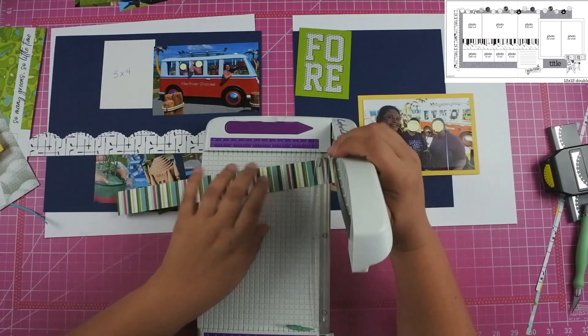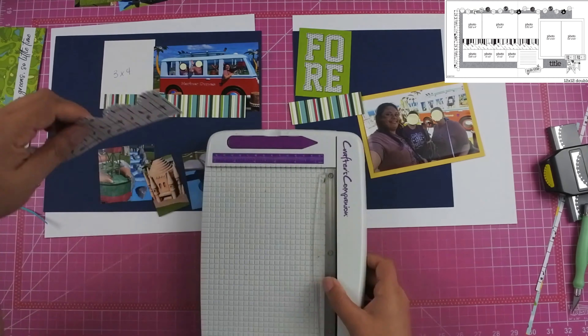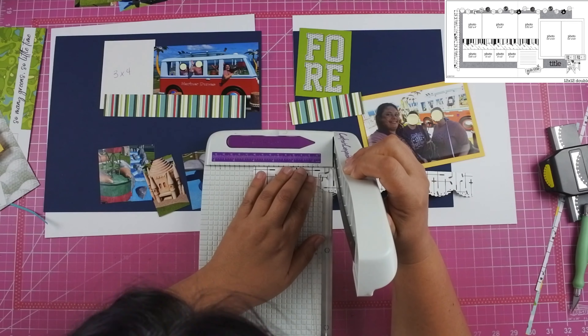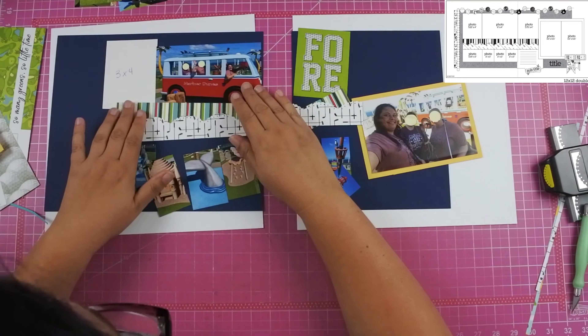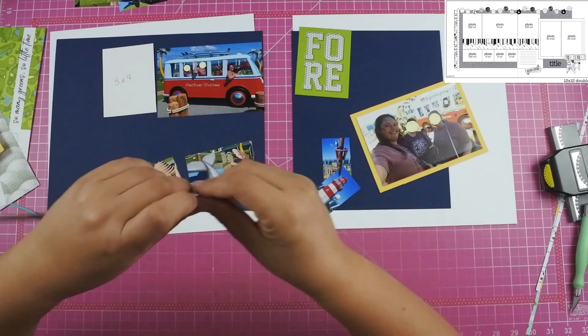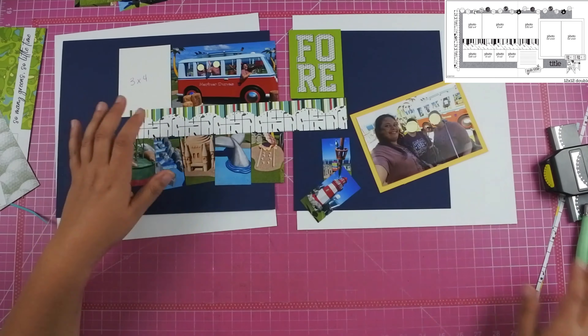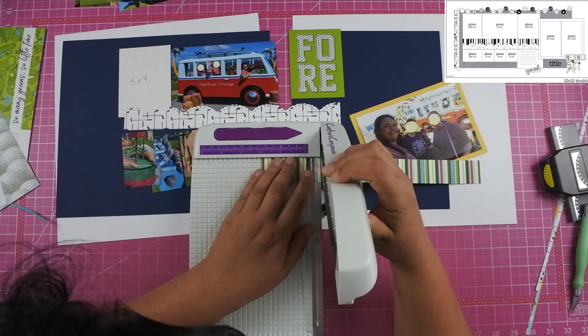I cut my paper down — four inches for the right-hand side and eight inches for the left-hand side — and realized immediately that I cut the wrong size. Luckily I had another piece already cut out because I thought I was going to need two pieces to span across both sides of the layout, but I actually only end up using one. So it was nice that I didn't have to cut another piece.